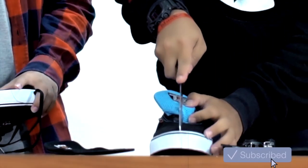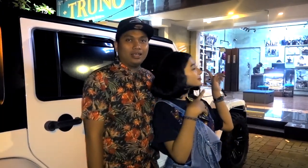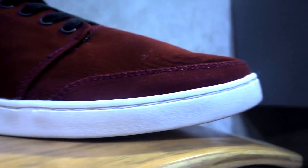Di video gue sebelumnya, gue udah nge-review, udah gue bongkar, udah gue belah sepatu mereka. Sekarang kita dateng ke tokonya, kita liat ada sepatu apa aja. Kita ke dalam sekarang.